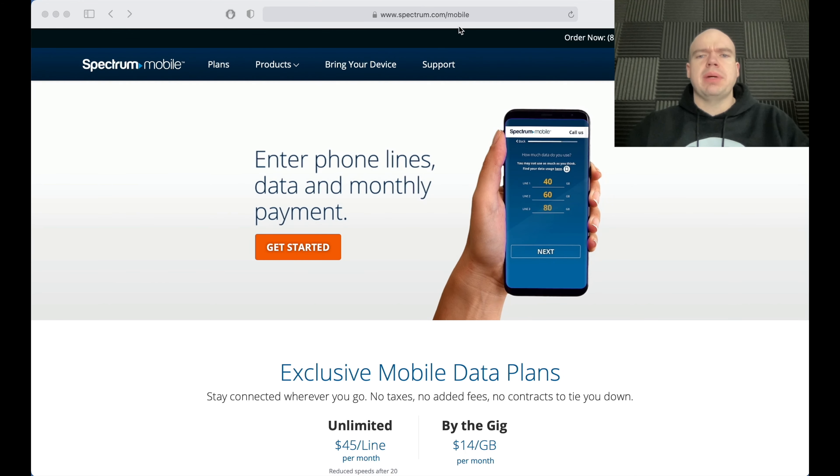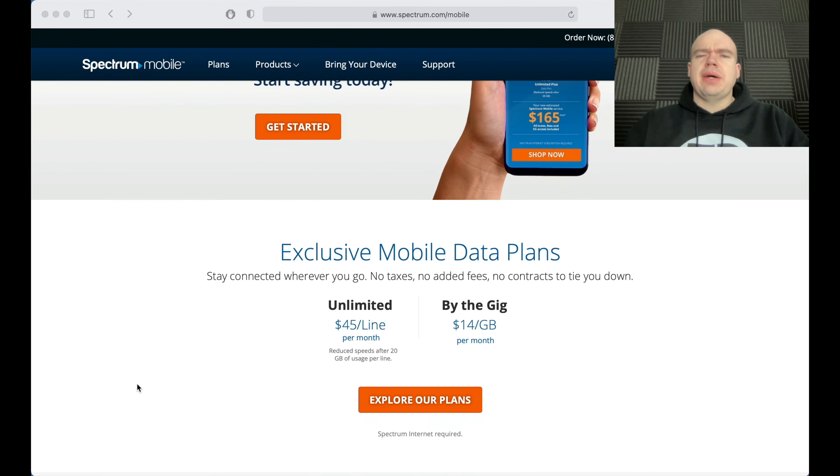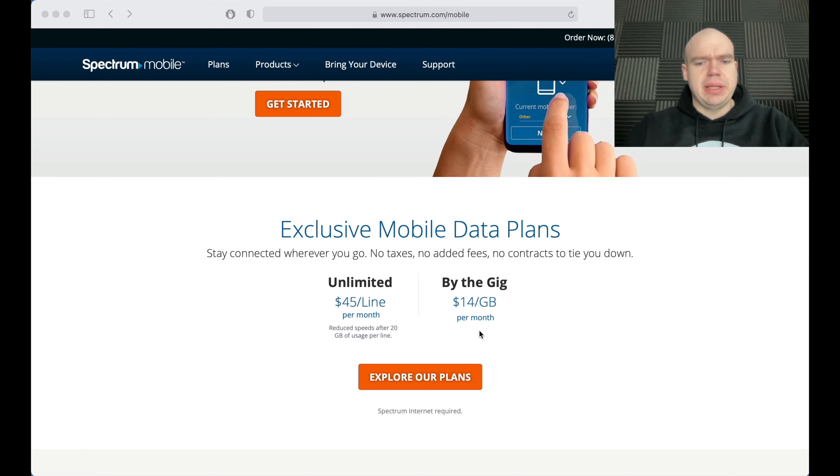I am on the SpectreMobile website here and they do have three different plans. The most advertised one is the $45 a month unlimited plan, and after 20 gigs of data it may be reduced speeds. Or if you're like most people who have Wi-Fi pretty much everywhere, you can do the buy-the-gig plan for $14 a month.